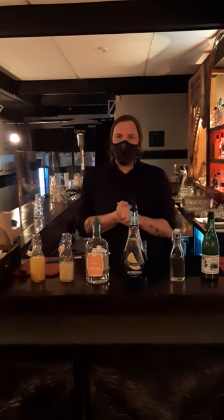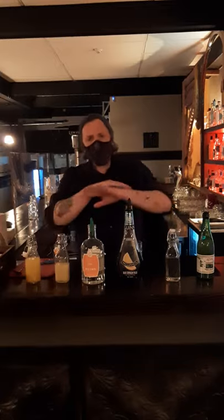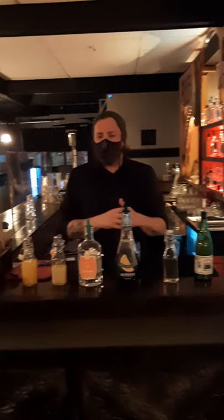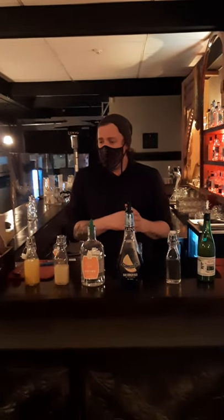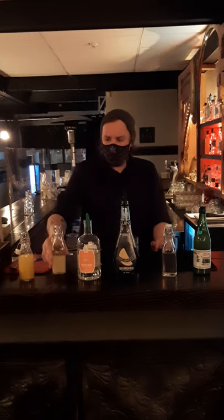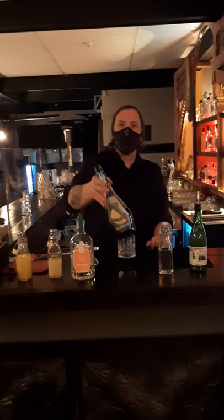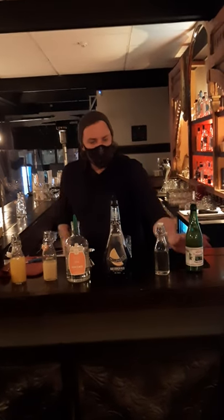We're going to be trying to stick with the color schemes — we're doing a deep blue and a yellow. So what we have here, I'm going to run you through everything you're going to need. There should also be a written list alongside this post. Stuff you're going to need: fresh squeezed pineapple juice, fresh squeezed lemon juice, local gin — use Dixon's if you can — a little bit of blue curacao, some lime juice, and this is a ginger simple syrup.